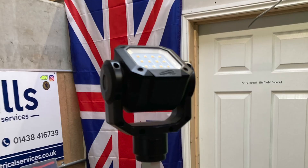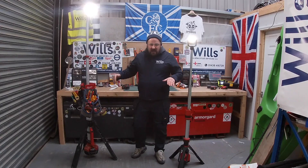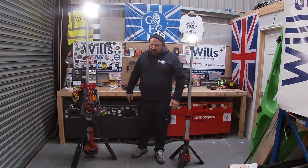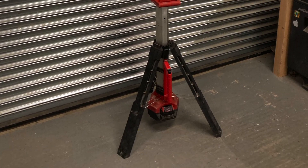I've got this little one as well but I'll review that at a later date. I just wanted to show you both together so you can see the size comparison. I'll turn these off and then we'll carry on and I'll tell you a bit about them.